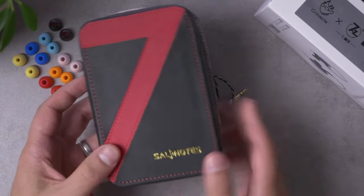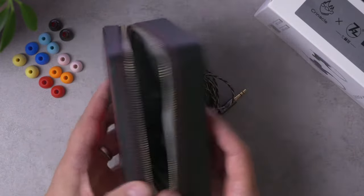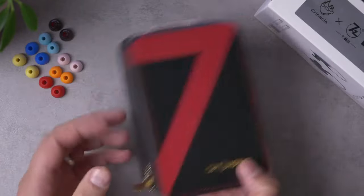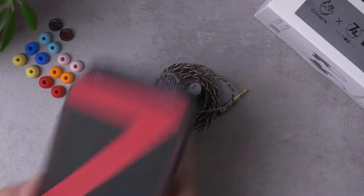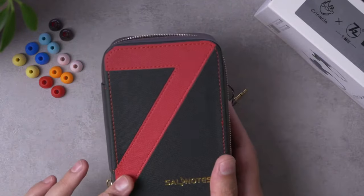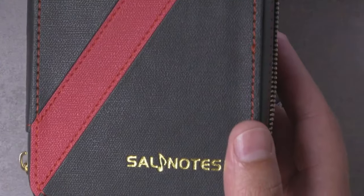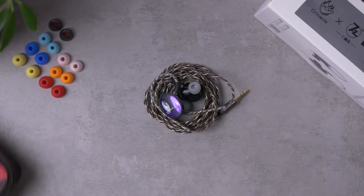This is a pretty large case — definitely not pocketable — but it's certainly nice that they included it. It does have a pretty clever implementation of a '7' in there for 7Hz branding. By the way, what is Salnotes? I have no idea what a salnote is.